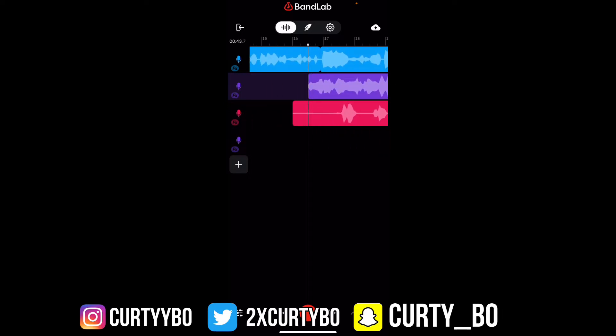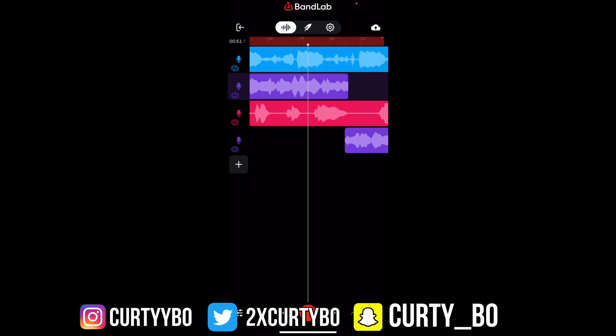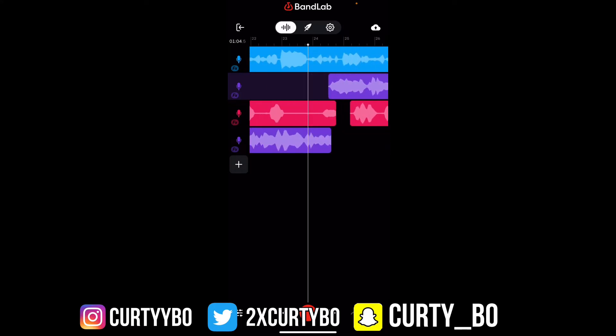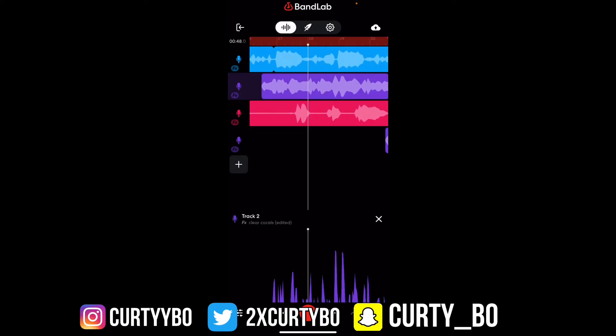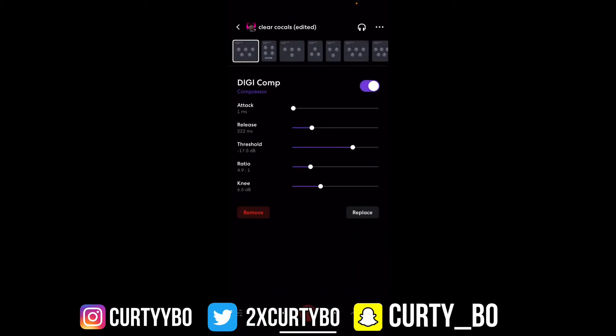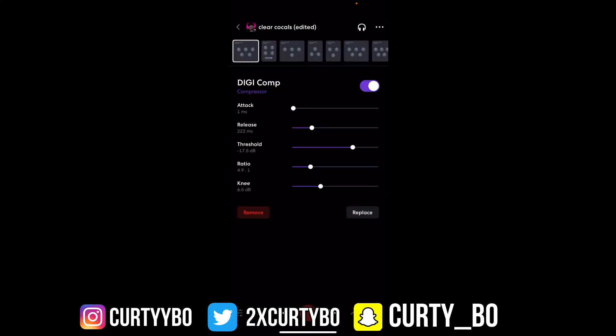So what I'm gonna do is I'm gonna double tap the top right here and slide it to my first bar. I'm doing this because I wanted to repeat this same bar over and over, so I don't have to worry about it coming back in, because I'm about to be behind the scenes with it. This just makes things easier and less stressful if you're trying to get your sound right without having to go in and out of the preset. But let's get it.